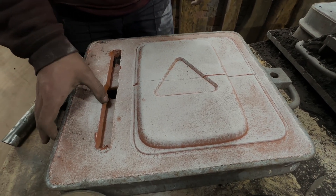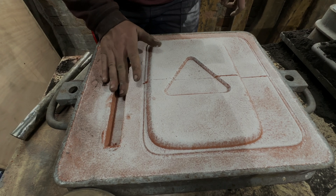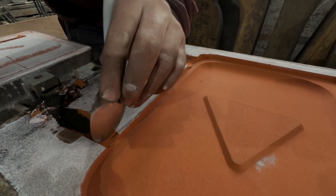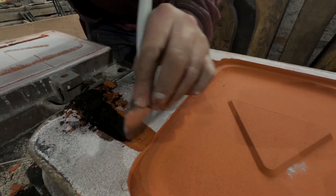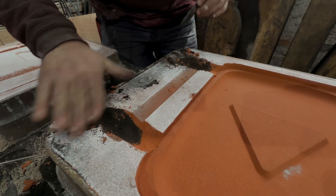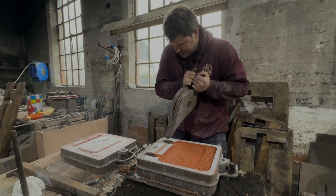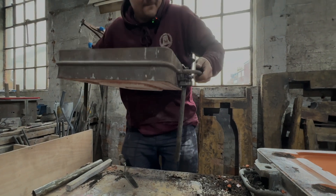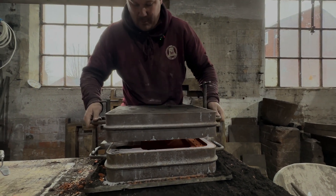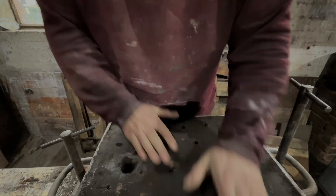Just rounding off all the edges because it will stop the sand from pulling in when we pour it. We pat it all nice and flat and smooth. There's our ingot — that's our runner system now done and fixed. One, two, three — wiggle wiggle wiggle wiggle, and plonk. And that is one green sand mould made.